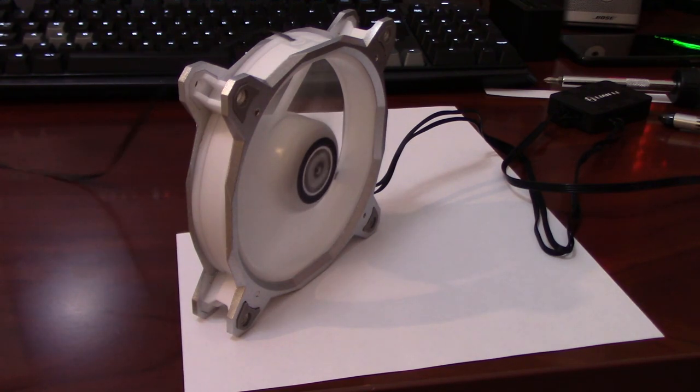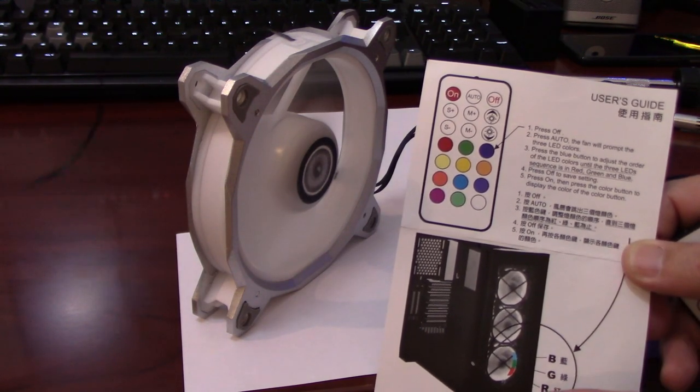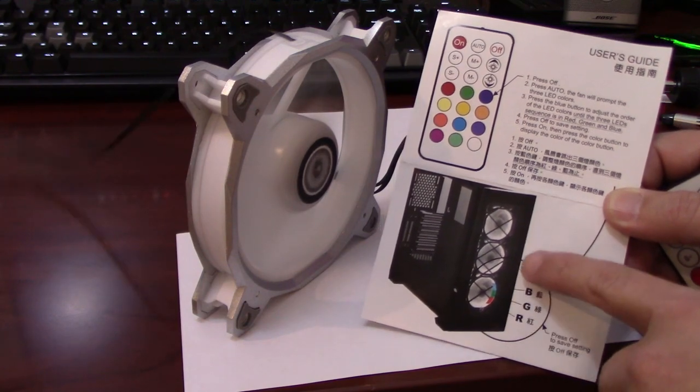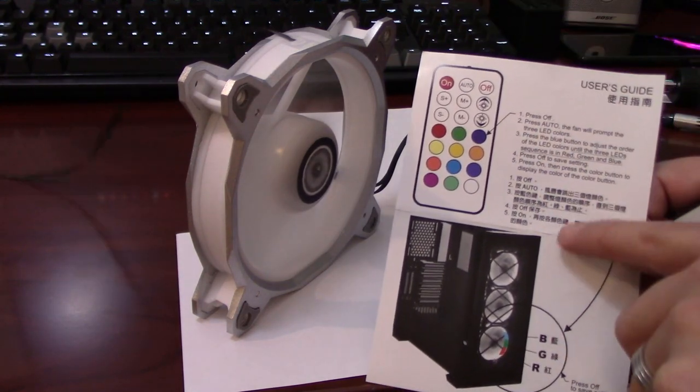I'll post the fan specs in the comments below. Now I'll go through a quick setup procedure that you'll need to do when you get the fans — something I wasn't aware of because I didn't read the manual, but the manual tells you to go through these steps to make sure your fan RGB works correctly. You'll get this user guide, and fan number one is plugged into the bottom slot in the Alpha 550 case. Just follow steps one through five, printed in English and other languages.